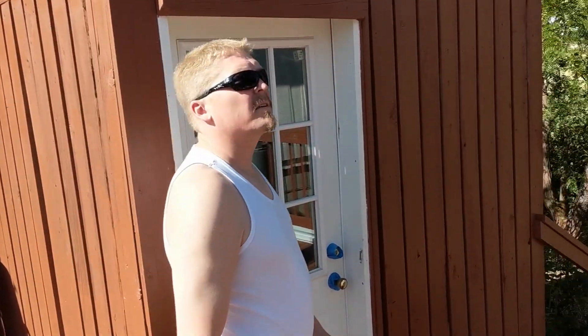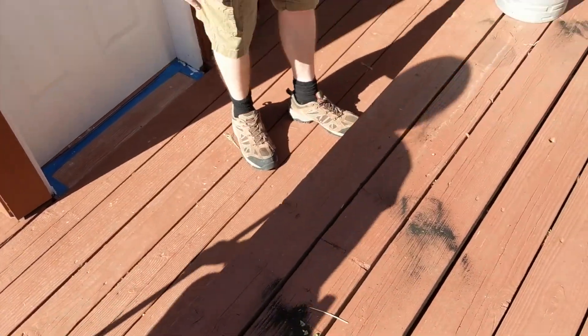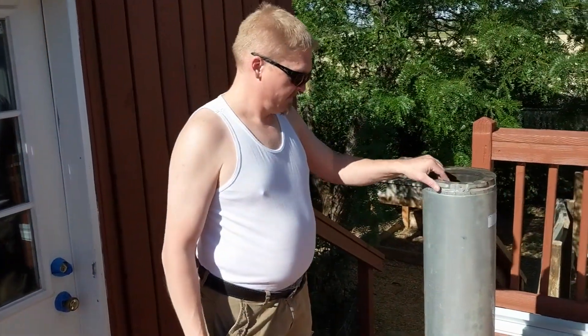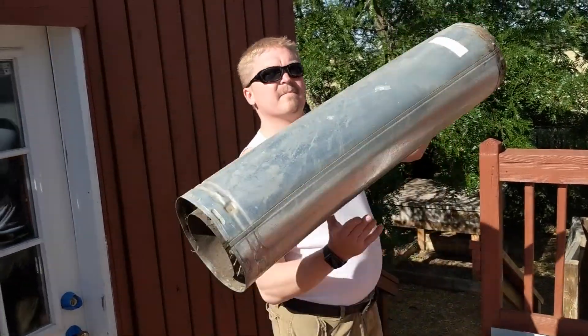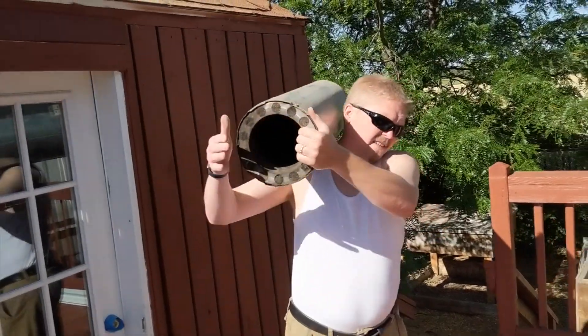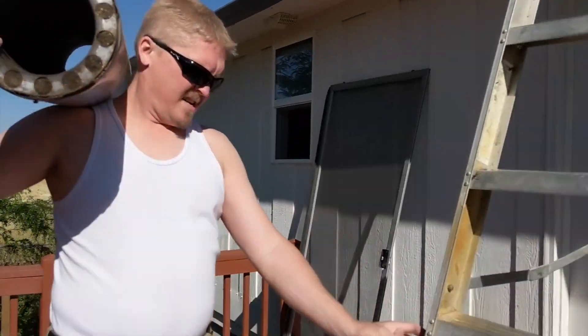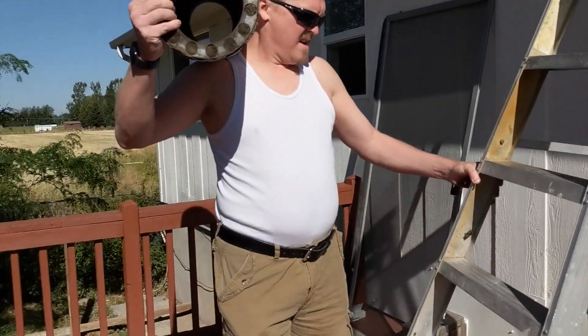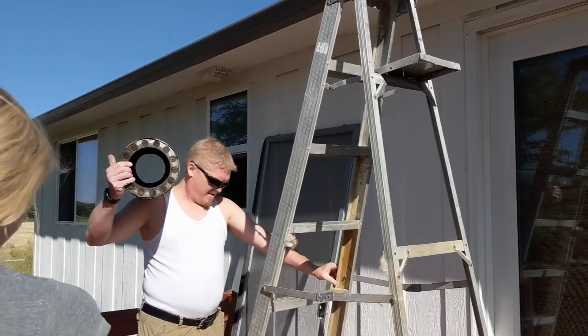The reason that creosote forms is because it gets cool enough that the smoke starts to condensate with the water, thereby causing creosote. We have to clean that out about every six weeks at the latest when we're using it conventionally. But we've had a few cold mornings and because of that, we've got John for a few minutes before he heads out.